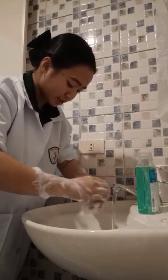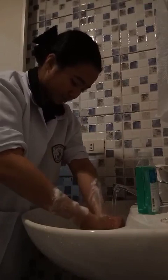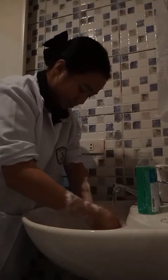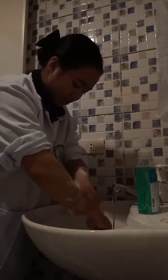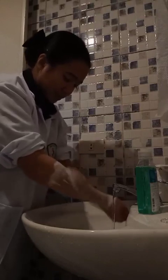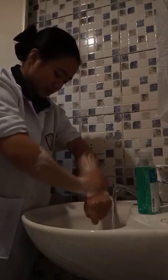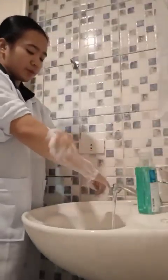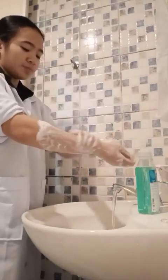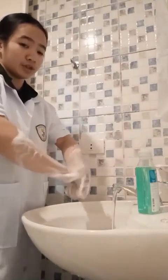Rinse hands and wrists thoroughly, keeping them lower than the elbows. Wash forearms and wrists with firm rubbing and circular motions. If you used a bar soap, after washing, wash the bar soap and drop it into the soap dish without touching the dish.